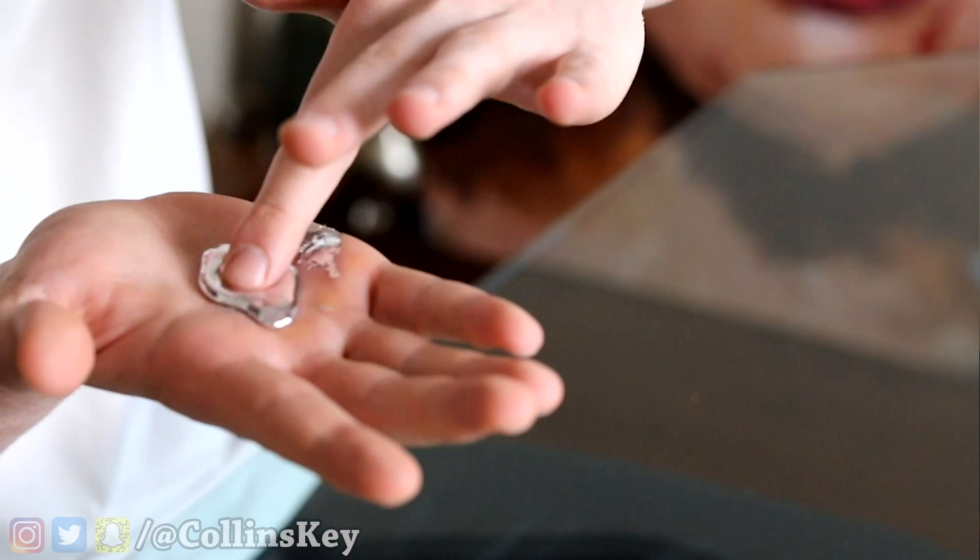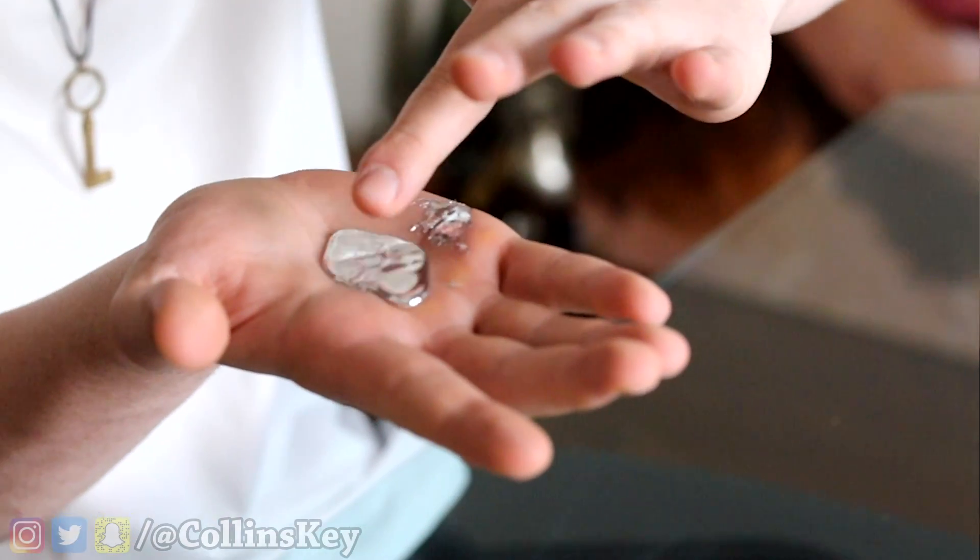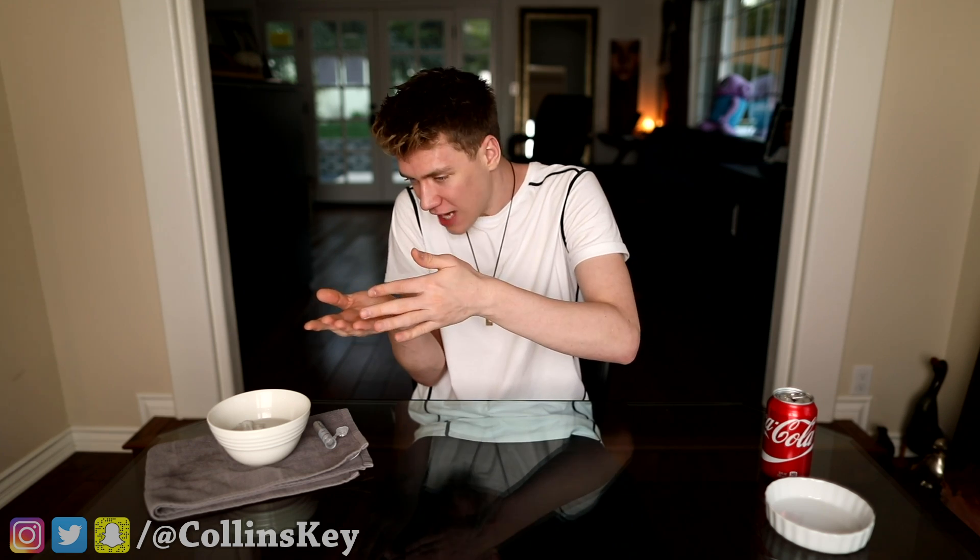I want to see what happens if you poke it. It like doesn't get on your finger at all. This stuff is the craziest feeling thing, and it's like warm too — like it feels unnaturally warm.